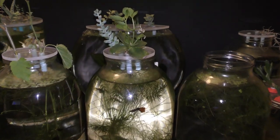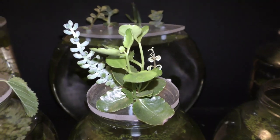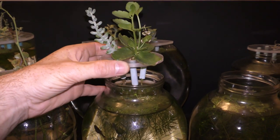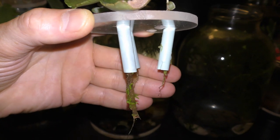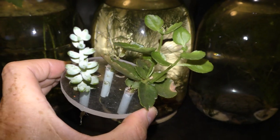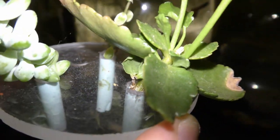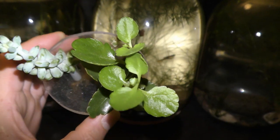Here you can see the same plant about three months later, on September 3rd, 2019. The roots grow healthy, about double in size. There are two new stems with many leaves on each stem. The new leaves are a lighter green color compared to the old, which are dark green. The plant gets only indirect sunlight since it grows on top of an aquarium with fish.